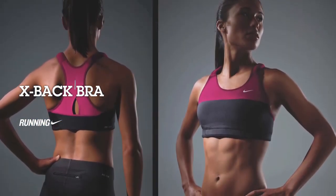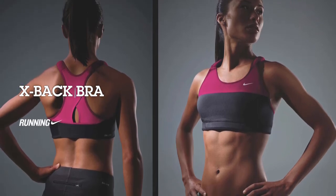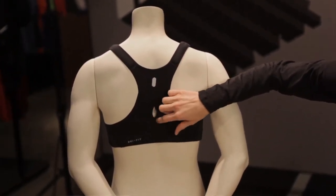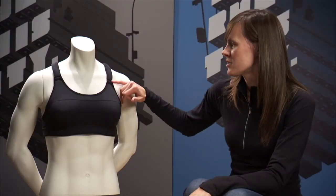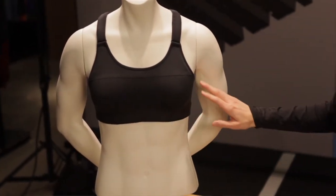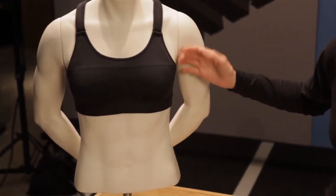The second bra that we're introducing for Fall '10 is what we're calling our X-Back. It's more of a traditional style pullover bra for that runner who prefers the racerback style they're more comfortable with. It has a really nice racerback style with a cutout for a little extra ventilation. It's got the same great features as the U-back — an adjustable strap, all the same great fabrics in terms of zoning for support, the chest band, the side wings built into the internal bra, the molded cups — it has all the same great features. Women are really sensitive to how they're shaped by the bras they wear, and this bra definitely enhances and makes you look nice.